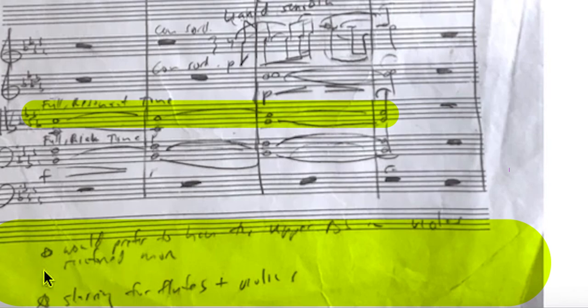There is a star here — actually two stars. And I don't like putting asterisks in the score. I don't like it, but you can do it. Just make sure you take them out for the final typed-up copy. But the note reads: 'prefer to have the upper B-flat in violas reinforced more.' So we have the B-flat here.